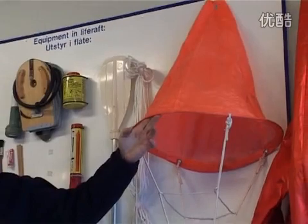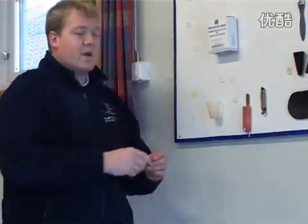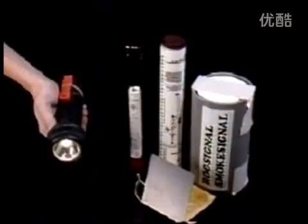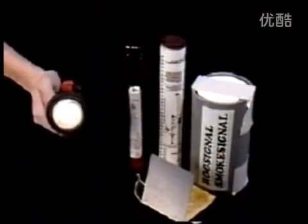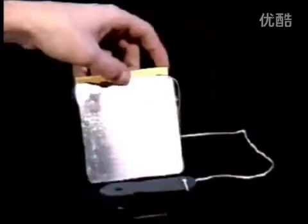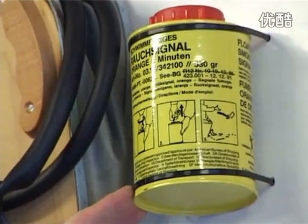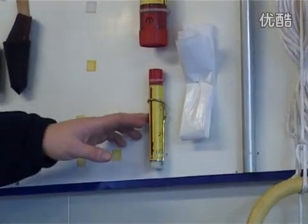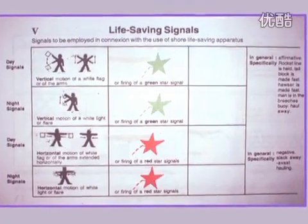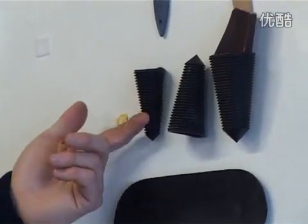Sea anchors with a hawser and tripping line for sea streaming, whistle, radar reflector, waterproof electric torch suitable for Morse signalling, a heliograph or daylight signalling mirror, distress signals consisting of 4 rocket parachutes, 2 buoyant smoke signals and 6 hand flares, a copy of life saving signals and survival manual giving instructions for survival at sea. Life rafts also carry hand pumps and plugs for repairs.